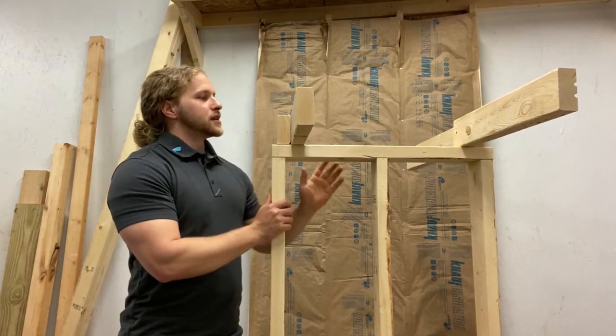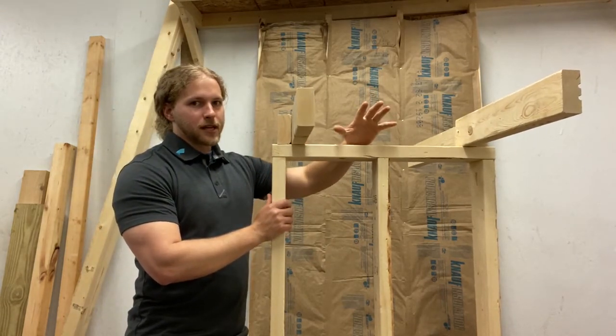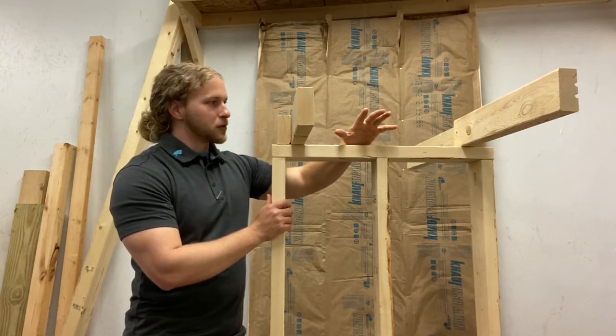The other issue is this actual rim joist area. Again, if my hand can fit through it, it's a pretty big hole.